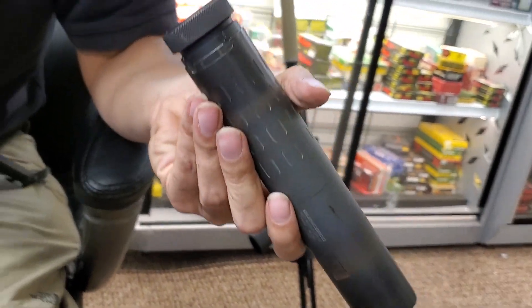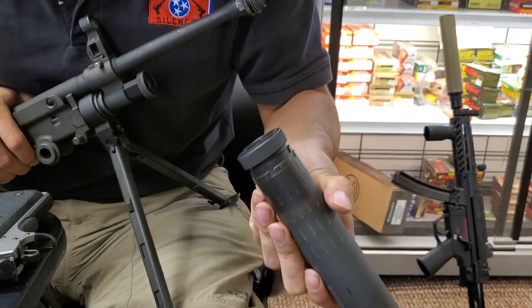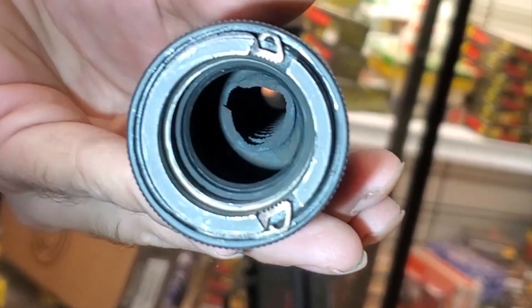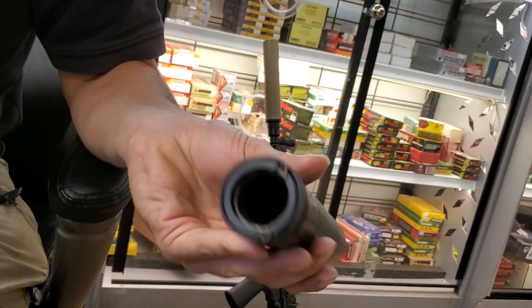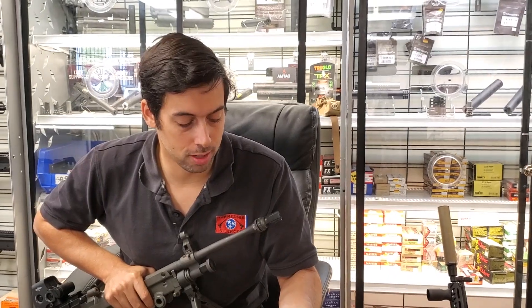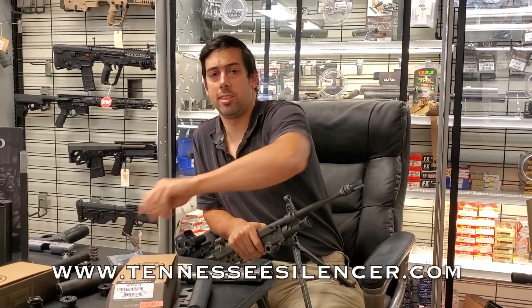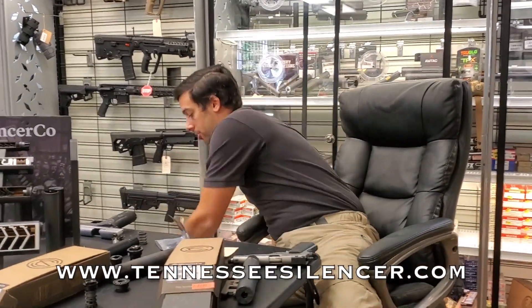One thing some people might want to know: what does a 10,000-round full-auto Hybrid silencer look like on the inside? All the baffles look fine except the very first baffle has three little eaten-out corners from the three-prong flash hider — it's just started to damage the first baffle a little bit. If it gets really bad we'll send it back to SilencerCo to have them re-core it, but I'd expect this to handle several more tens of thousands of rounds before it needs that. It still sounds just like it did when it was new. If you have any questions, call us at Tennessee Silencer — TennesseeSilencer.com.